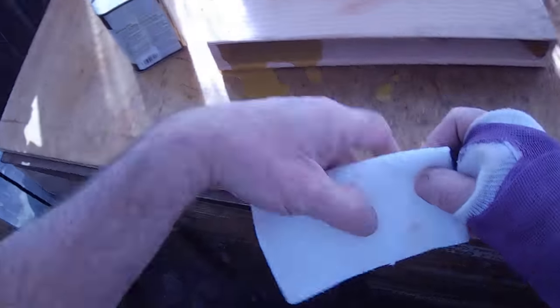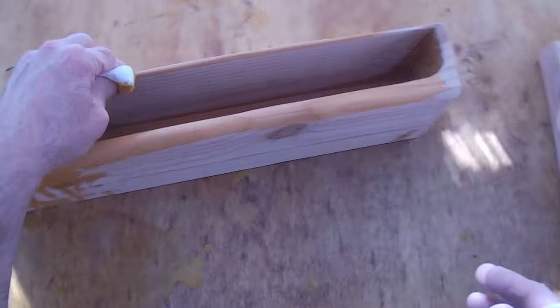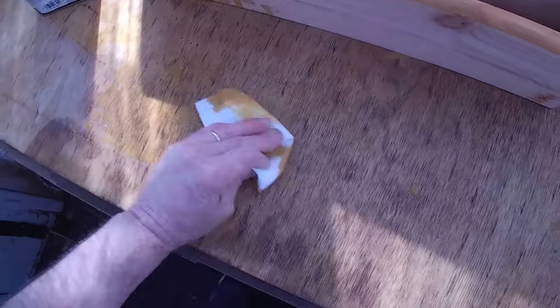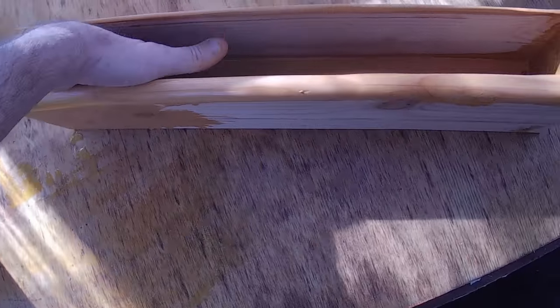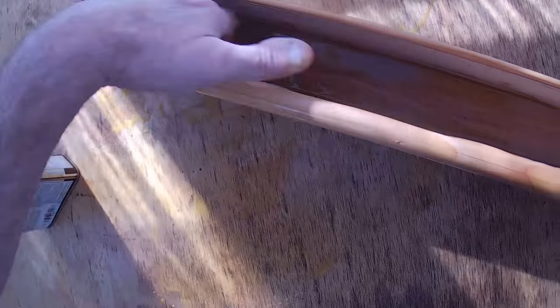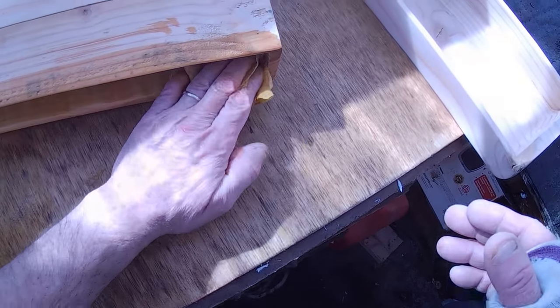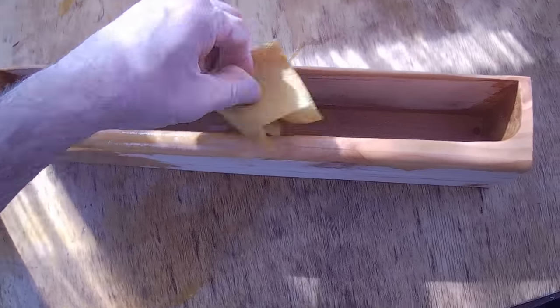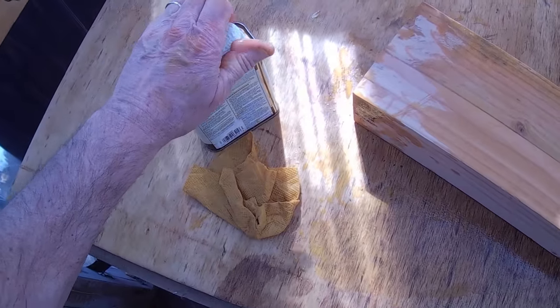You can apply it with lambswool — that's usually what I apply at times. It all depends on what the application is. My biggest challenge is going to be not to get... I can already hear my wife now: what were you thinking when you did that? I have to really try to be careful and not get stain everywhere. I know I'm going to fail on the cast. I'm only going to put one coat — that's really all I need. A copious, very generous coat on the wood. And the wood is saying, it's about time, Steve.